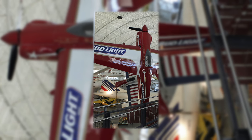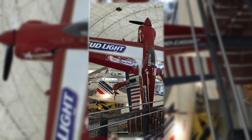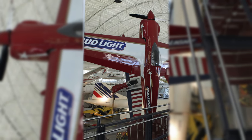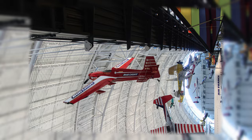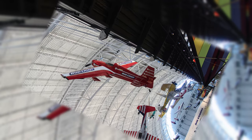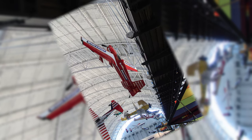Leo Laudenschlager completely modified a sleek aerobatic-designed Stevens Arco with a new forward fuselage, wings, tail, and cockpit, enabling sharper and more difficult maneuvers. He won an unprecedented seven U.S. National Aerobatic Championship titles between 1975 and 1982, as well as the 1980 World Championship title flying the Laser 200.